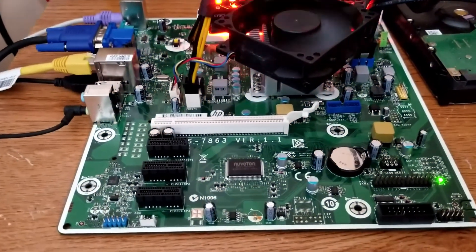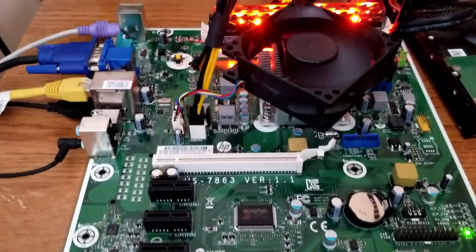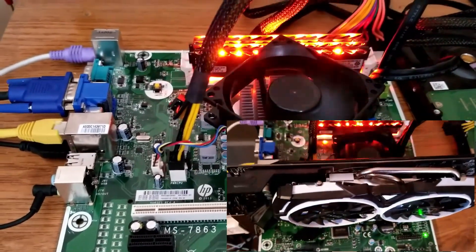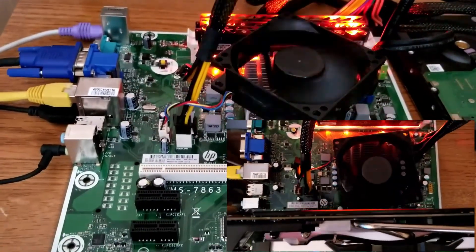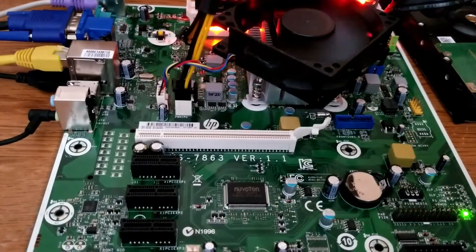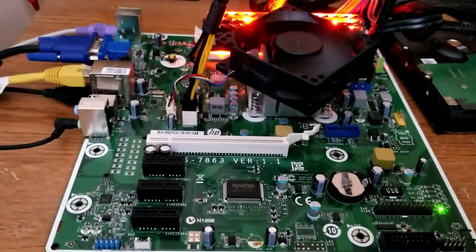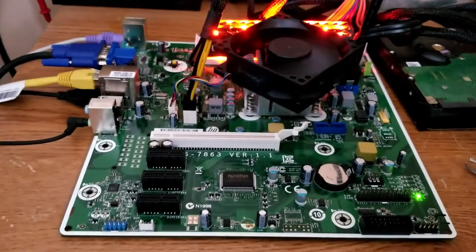Hey guys, welcome back. This setup may look familiar to you. I think the last video I posted featured this motherboard and APU paired with an RX 580 GPU running Windows 10. This time we're using only the APU and we're testing out Windows XP to find out if this little APU would hold up okay as a retro XP gaming PC.